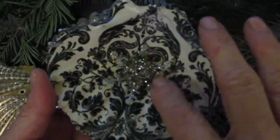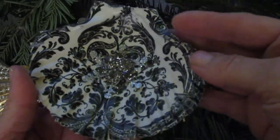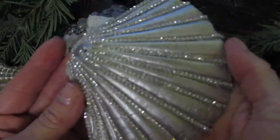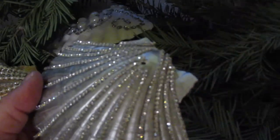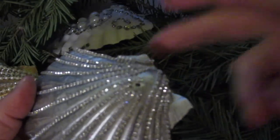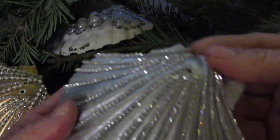With all of that said and out of the way, I wanted to show you one of my absolute all-time favorite projects. I made these as ornaments, and I'll show you three different ones. I made a fourth one, but I'm just not crazy about it. I will show you how I did one of these.